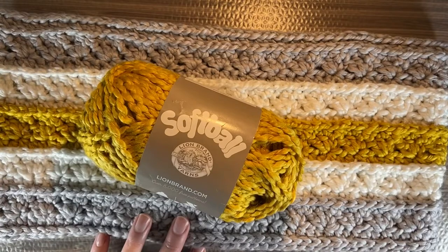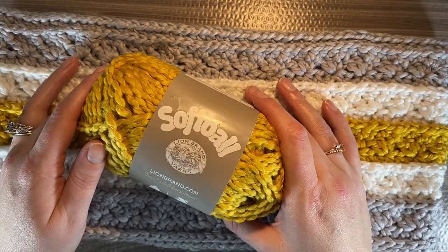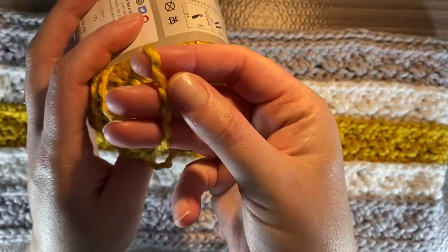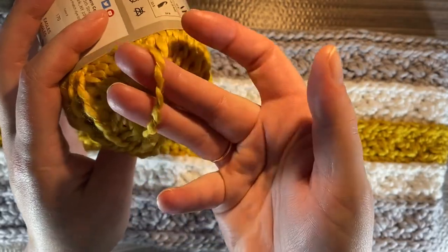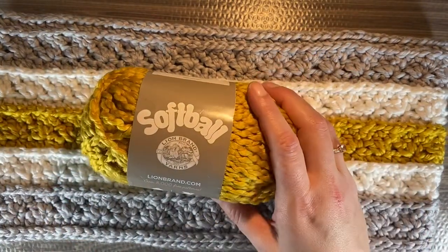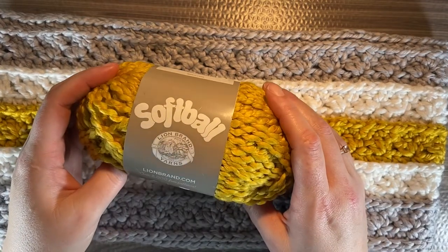A little something more about this Softball yarn is that it is a single ply wrapped with fine thread. It's kind of like a roving in a sense, just wrapped with a fine thread. So if you like roving yarn or yarn that looks kind of like this, then this is definitely one to check out — because it isn't acrylic, it's polyester. It's really nice.